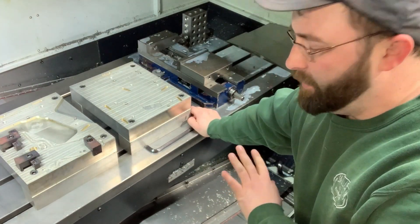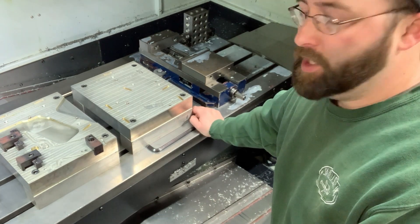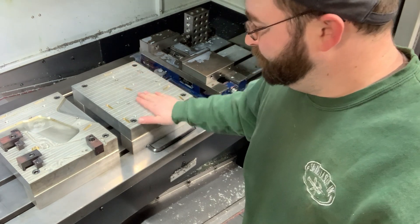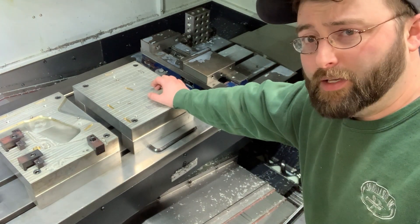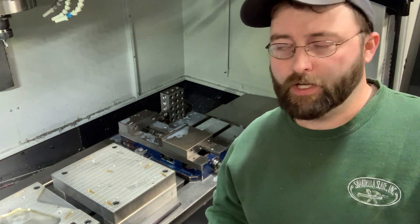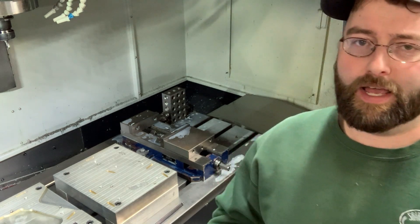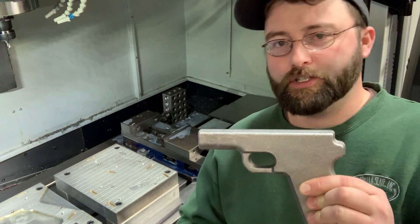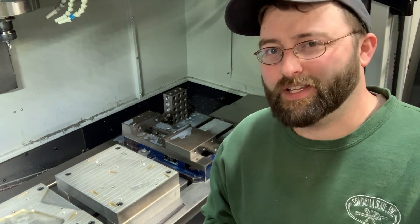I've got the fixtures in, indicated them straight with the travel of the machine, and tightened the bolts down. Now I just have to touch off my work offsets and install my tools for this job and we can get rocking. Keep in mind this is only one of the machines used in the process of machining 1911 frames from forging — there are four vertical CNC machines total plus a surface grinder, so it's quite an involved process to turn one of these forgings into a finished frame. It's a lot of work, but that's what it takes. Thanks for watching.